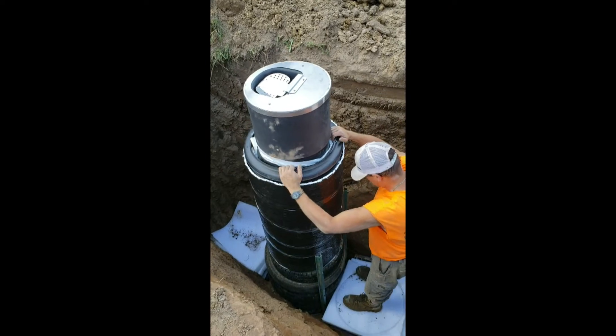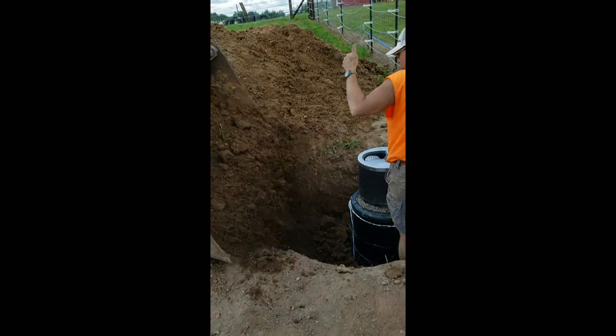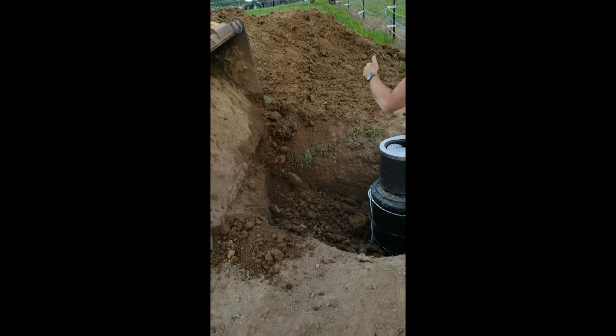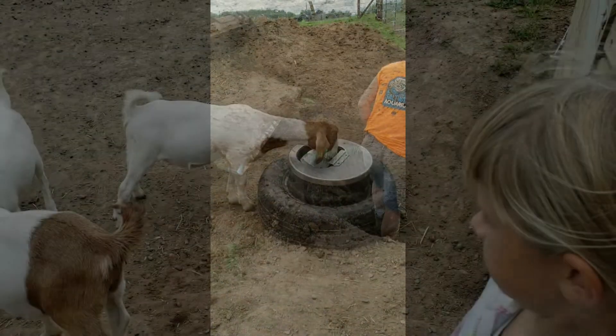You've seen us put these Bar Bar A waterers in before — I've got several videos on them, so I'm not going to do another one. We ran all the way from our big propane tank down a half inch line, and also ran another water line down and hooked it up to a Bar Bar A, making an automatic waterer for the goats for all winter.